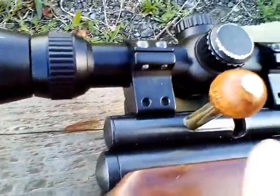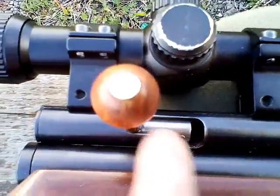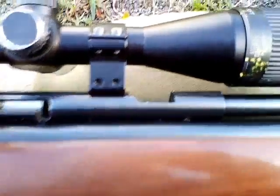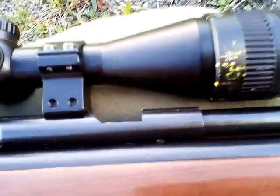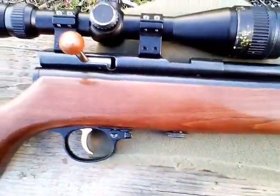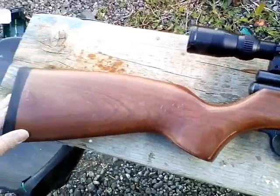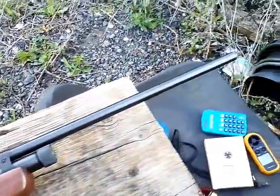I've done a couple of things to it. I've changed the bolt handle and knob, polished the bolt a little bit, and I've put in a new transfer port seal — just here. I think it may have moved, I'm not sure. I've got all the bits, I did it myself — quite easy. There are lots of guides on the internet.